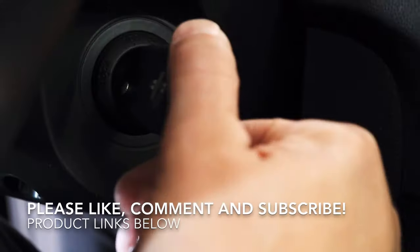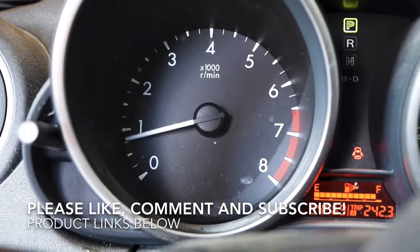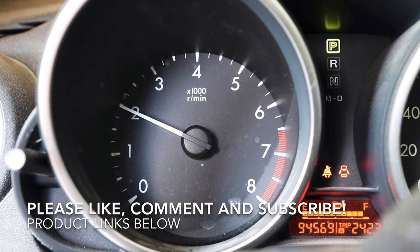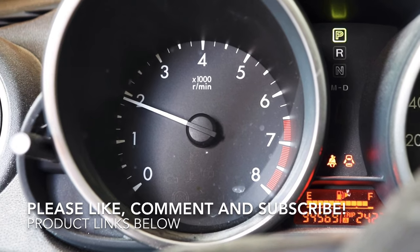Do me a huge favor and hit that subscribe button, and also the like and the notification bell. Remember all the links for the tools and the spark plugs are in the description below, and we'll see you on the next one. Oh, and one more thing — be sure to check out all my other Mazda 3 maintenance videos.